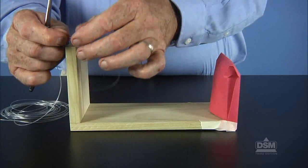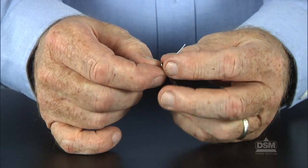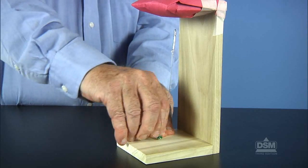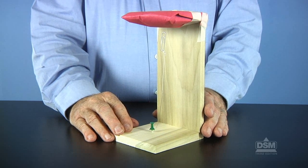Then cut a length of nylon fishing line equal to the height of the stand. Tie one end of the line to the paperclip and secure the other end of the line to the base of the stand with the tack or push pin, making sure to leave two centimeters of space between the paperclip and the magnet.